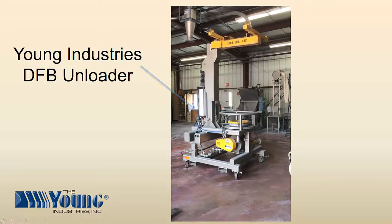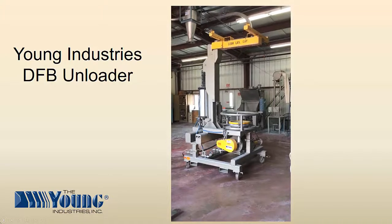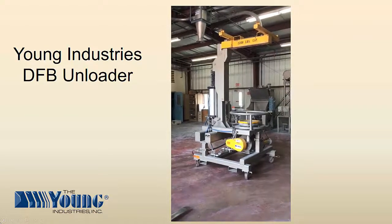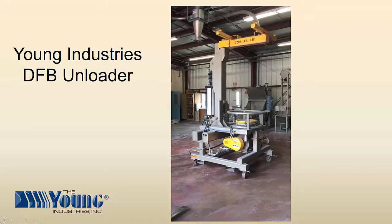Young Industries Direct From Bag Unloader was developed to unload bulk bags in areas where minimal headroom is available. A unique feature of the DFB unloader is the pneumatic cylinder that lifts and positions the bag during the unloading operation, compensating for any growth of the bulk bag.